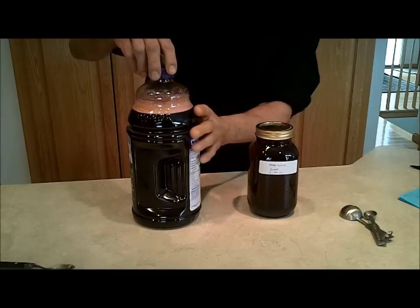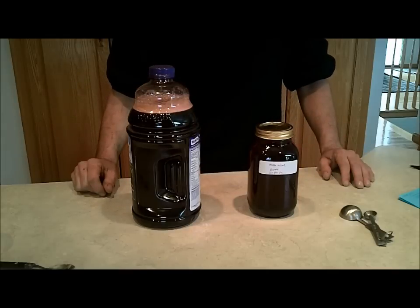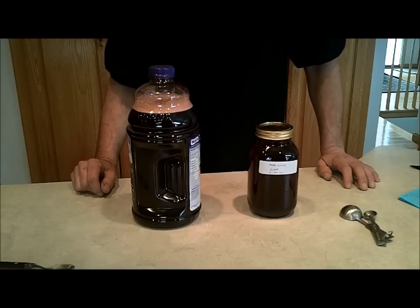You'll see it'll start to bubble like this. Just make sure that cap is cracked and put it away for 14 days. That has got to be the easiest thing I've ever seen, and it definitely made a fairly strong alcohol drink. The wine did not taste bad either. Well, that's how you make hobo wine. Thanks a lot for watching the Joan's Axe Survival channel.